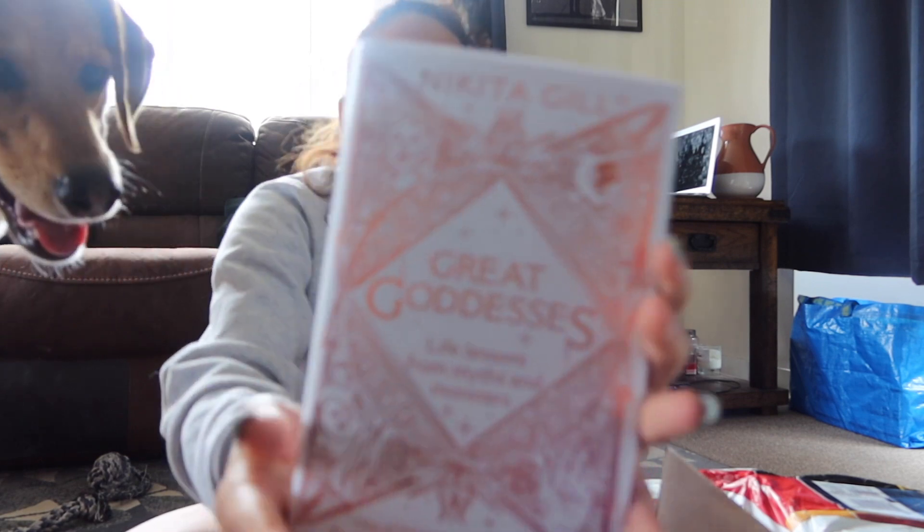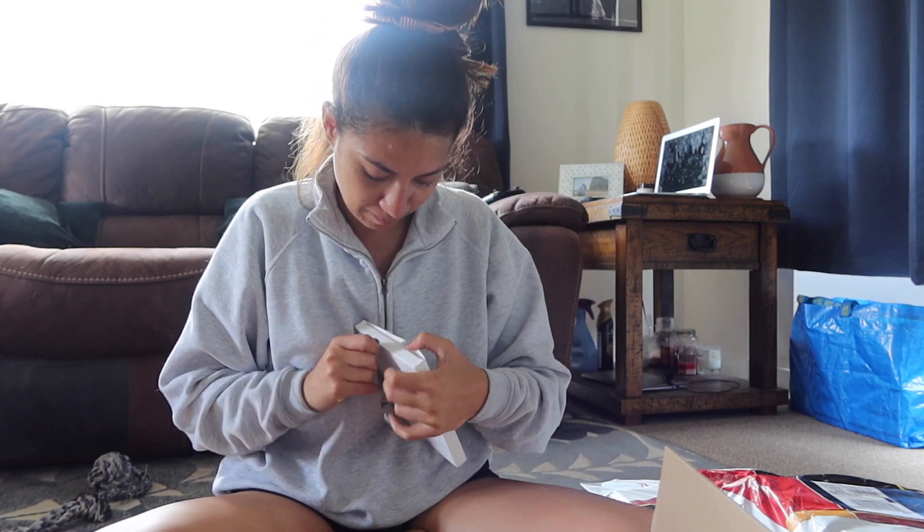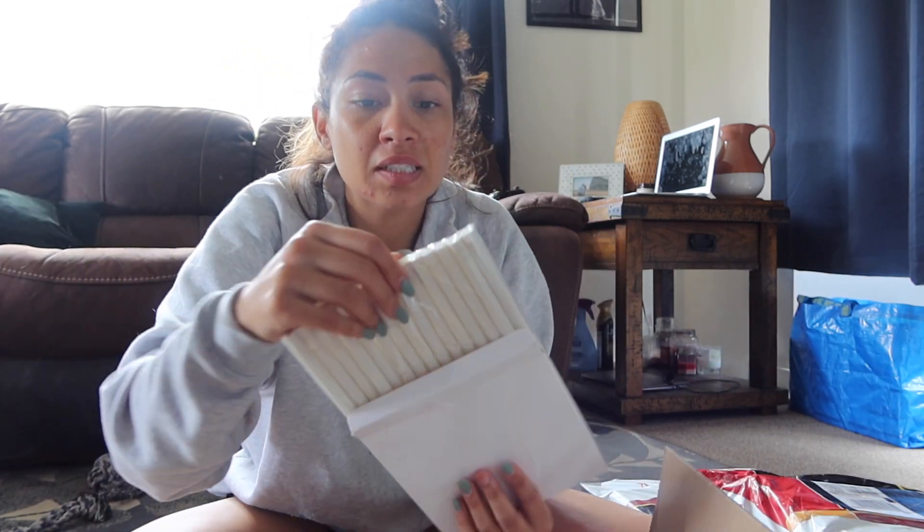I got this book — it's by Nikita Gill — and most of you will notice that I have a lot of her quotes on some of my packaging. I also got some glue sticks.